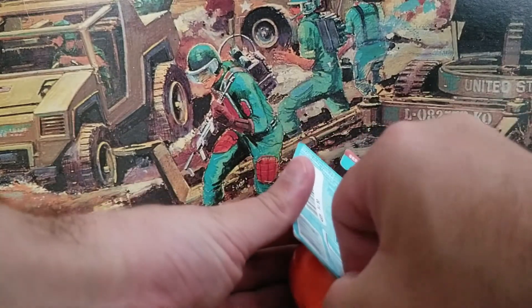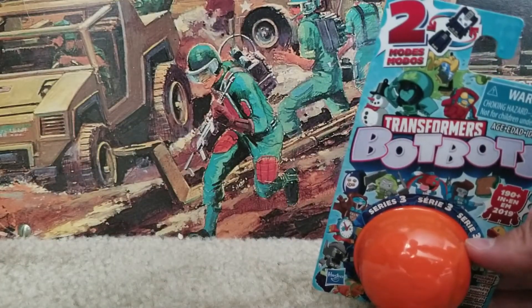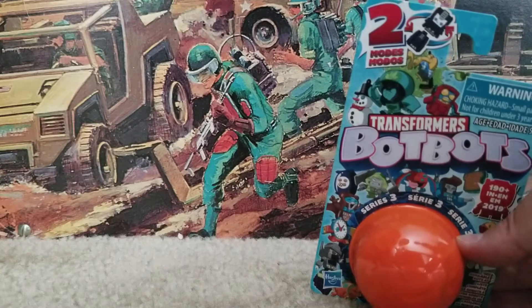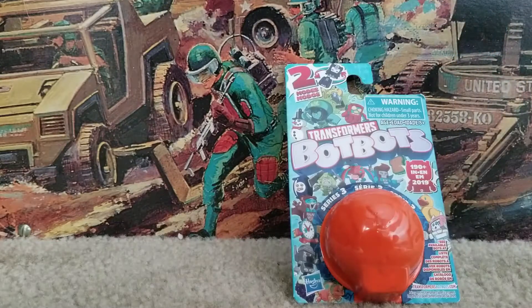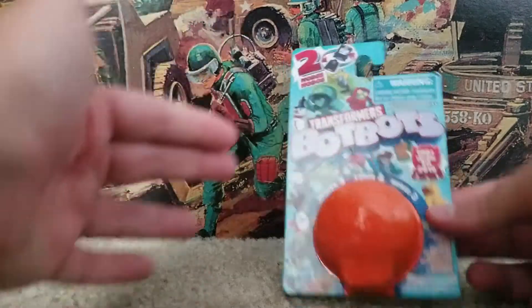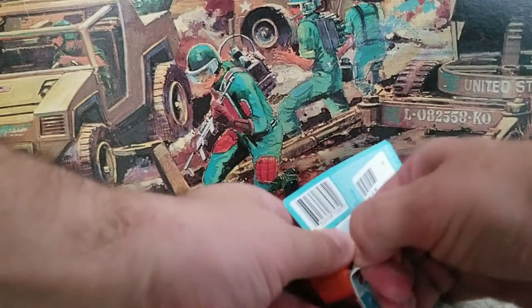I'm going to open this guy up. I've been really busy lately — a couple of my videos have been late. I've been doing this now for about three years, twice a week, and I honestly think in those three years I might have been late once or twice. But in the past couple of weeks I've actually been late twice, including this one. So I'm doing kind of a quick one just so I have some content for you all to enjoy.